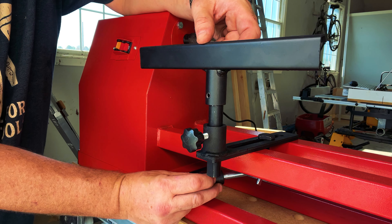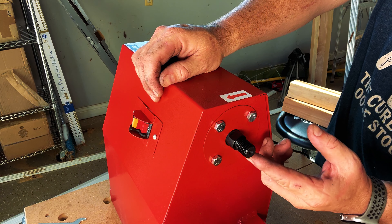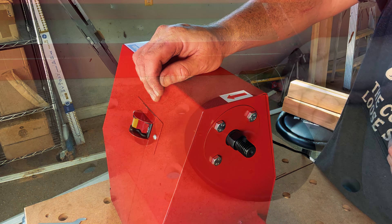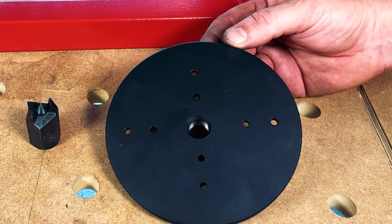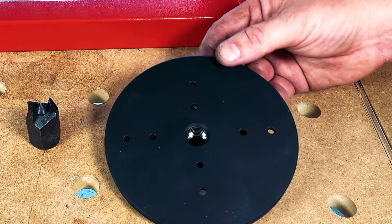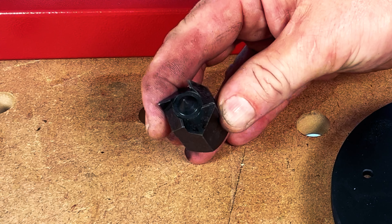If we take a look at the front of the lathe, you can see the tool rest. This tool rest can be moved up and down with just a twist of this knob. You can also move the tool rest left and right by twisting the knob on the bottom — loosen it to the left and tighten it down to the right. If we take a look at the spindle driver, you'll notice there's a little screw here and this comes with two attachments. The first attachment is the face plate.